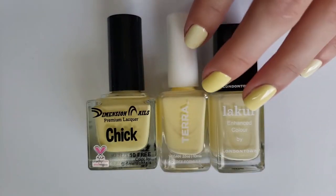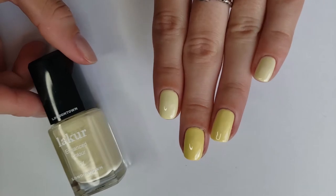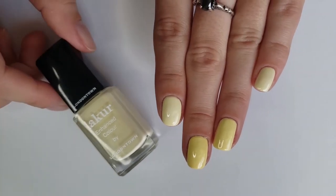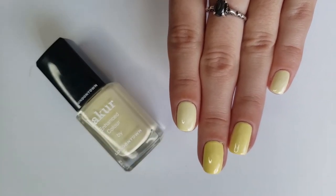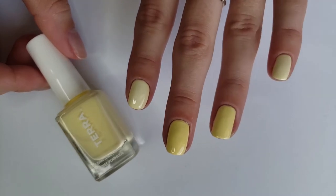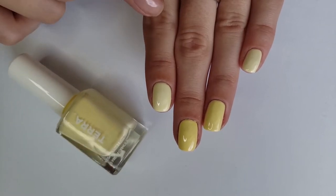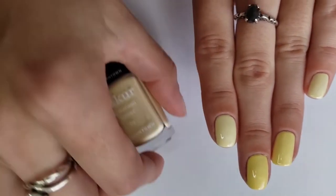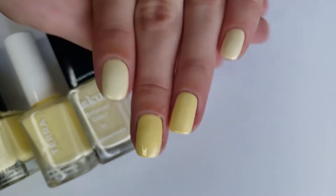Moving into yellows, I have my first group which is like my pale, lemonade-y yellows. The first one on my ring finger and pinky is Buttercup from London Town Lacquer — it's my palest yellow and I actually really do like it. All three of these yellows were three coats, which feels typical for yellow polishes. My ring finger is Tara Beauty Sweet Lemonade — definitely a deeper yellow than the London Town polish, but not as deep as Chick from Dimension Nails. All three are pretty different, which always makes me happy.